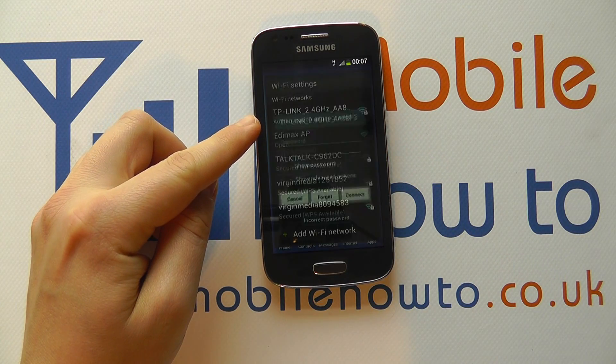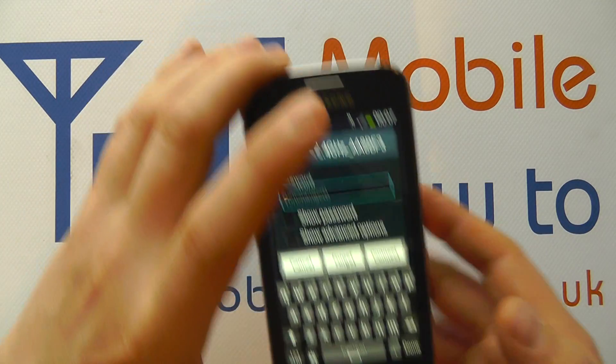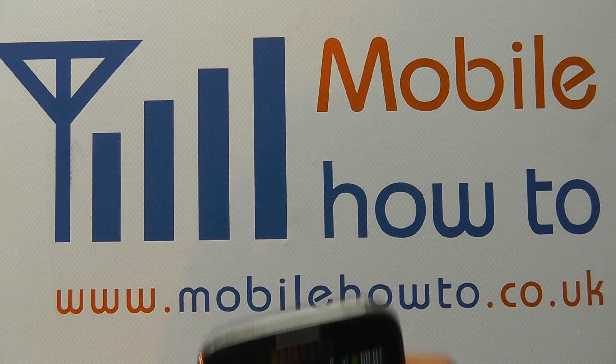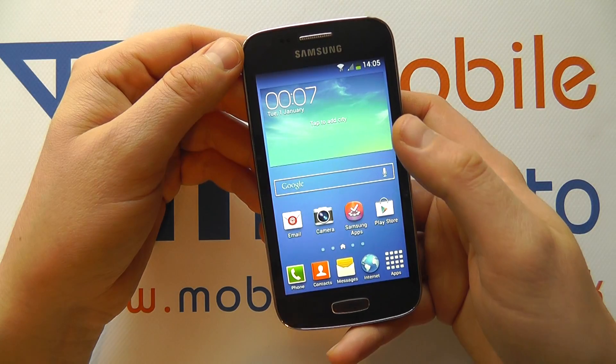You can see it's authenticating. For whatever reason I've entered an incorrect password, so it's tried to connect and now it's asking me to do it again. So I'm going to enter the password again and click connect once more. And now it's connected.